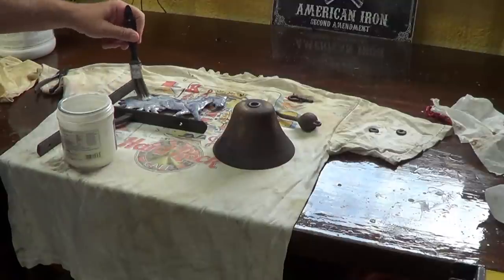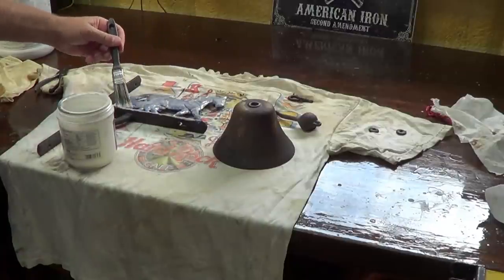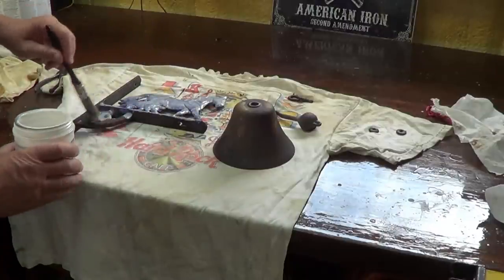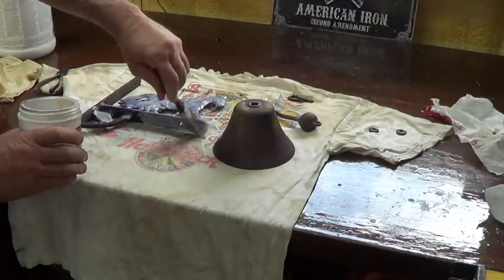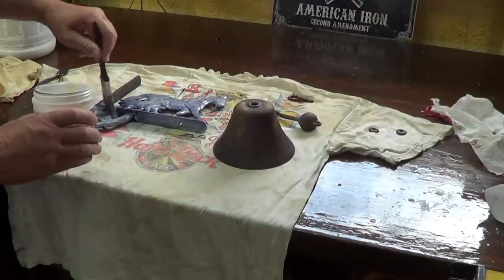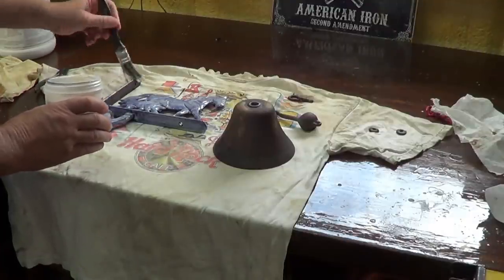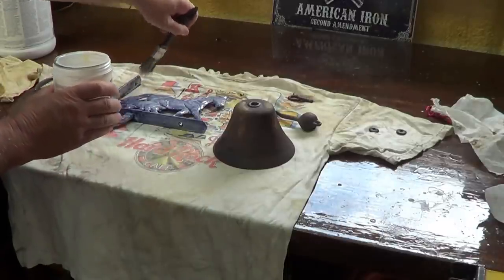Now some people may say they like the rusting better. These things over time will start degrading and a little rust may be okay, but if you get too much rust it starts eating away at the metal, weakening it, and it comes apart. So there's going to be some people that say, 'Oh, you should never stop the rust.'